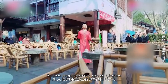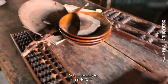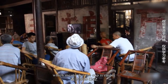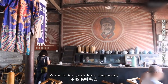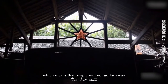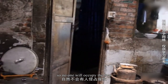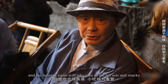Sichuan people also pay special attention to the use of the tea cover. When tasting tea, if the tea cover is placed on the table, it means the cup is empty and the tea server will come to refill the water. When a tea guest leaves temporarily, the tea cover is placed on the bamboo chair, signaling they will return soon, so no one will occupy the seat.